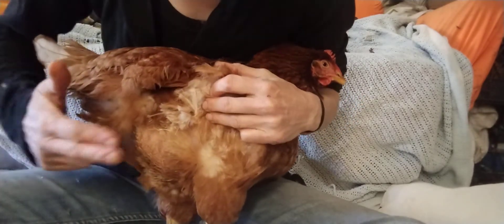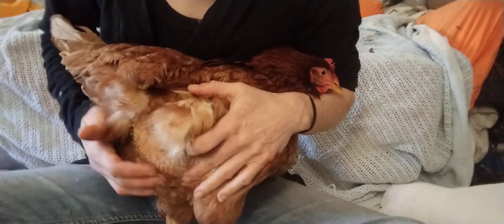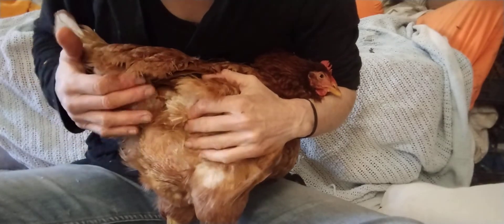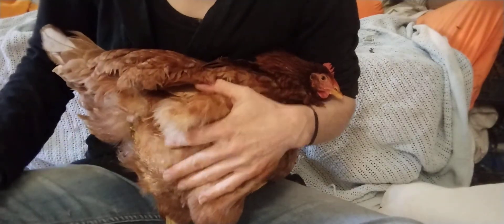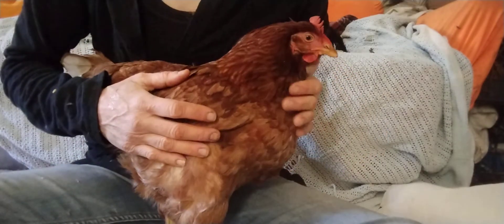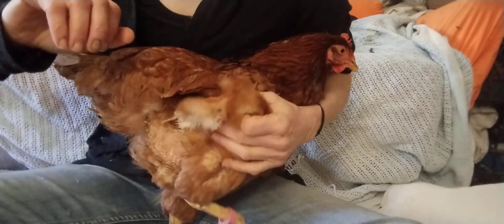The needle fell out, which can happen. Sometimes fluid will just drip on its own for a couple of minutes or hours afterward. That's about all there is to it — she was a very good girl.